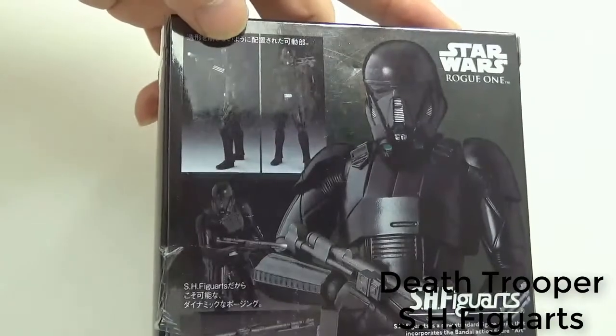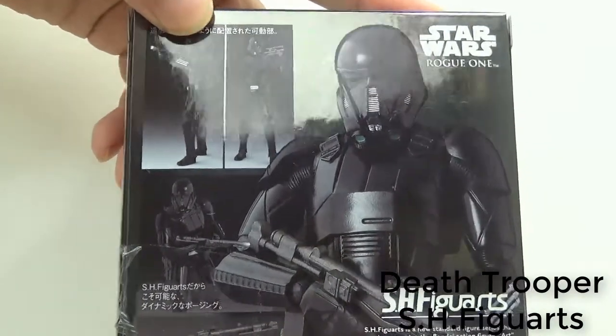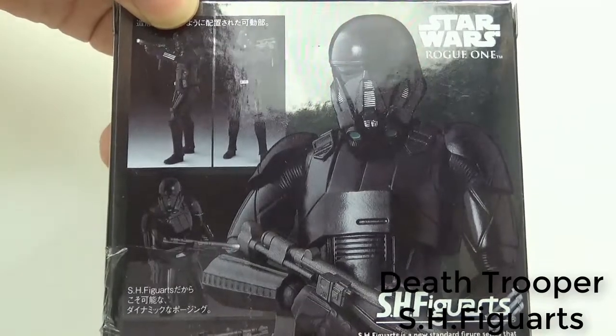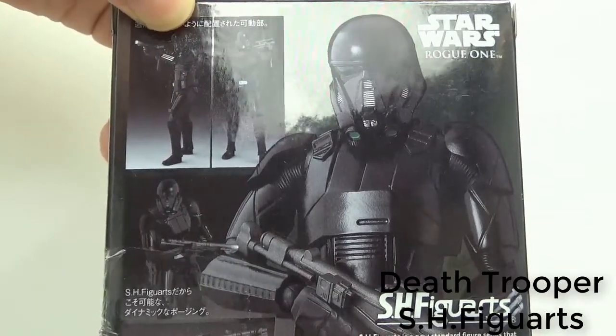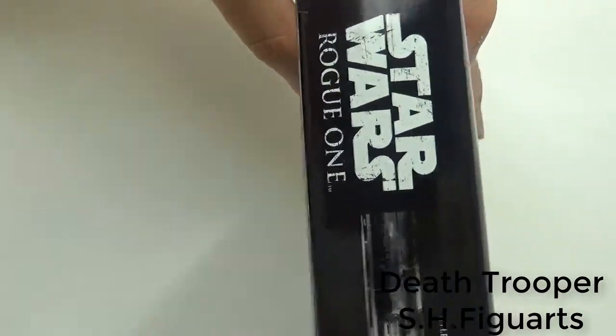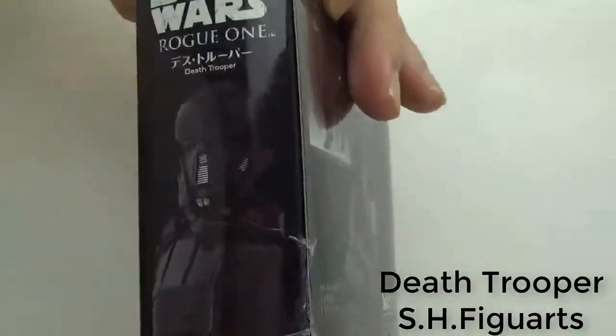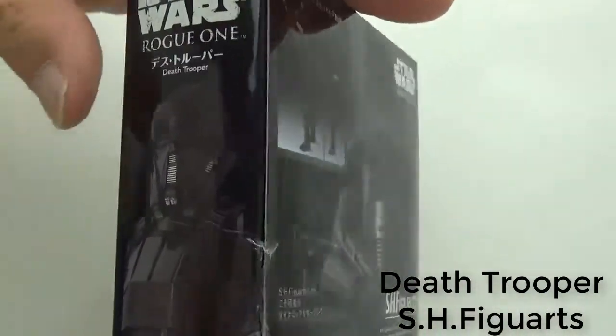The box is like this. It's really cool. Almost the same with the other Star Wars series of SH figures.